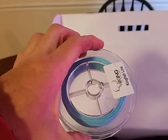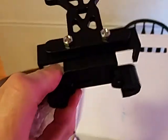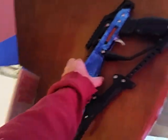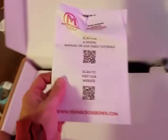I guess you gotta spool your own reel. Looks like that's probably where the reel seat goes. Got this for a couple people that go with me that have a little trouble. I think that's probably right to show. Instruction manual.